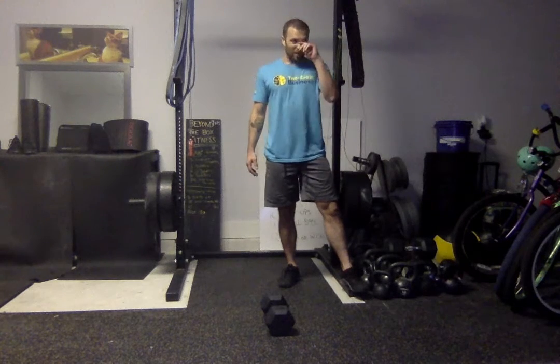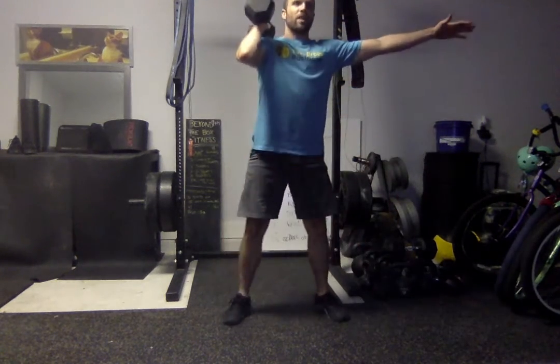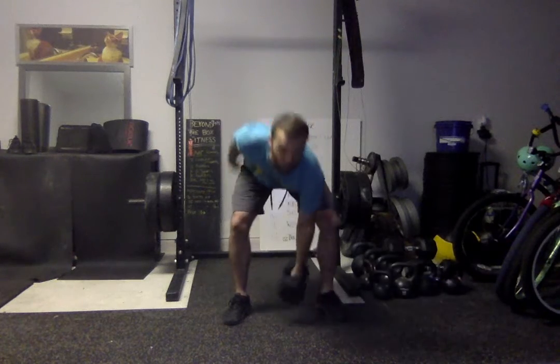The other way to do the single arm squat cleans is to drive the dumbbell up, just get it to your shoulder, then set up and do a front squat with it there. You're going to switch arms, touch it to the ground, bring it to the other shoulder, and then do a front squat.